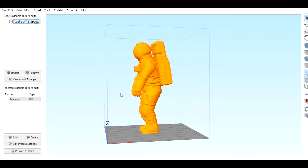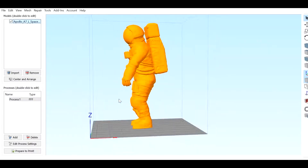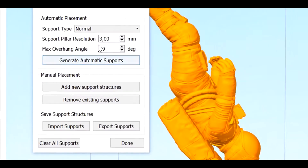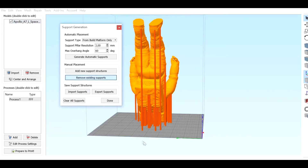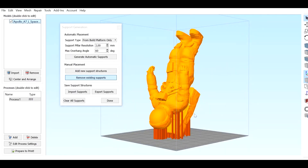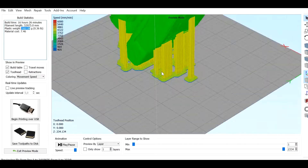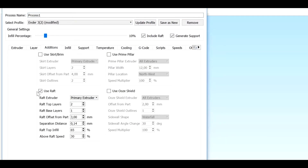Now it's time to start printing on Simplify3D. This model took about 26 hours to print, so I've changed the angle of printing and applied some manual supports. With these changes the model lowered to 16 hours. I've used 10% infill and 0.1mm layers.